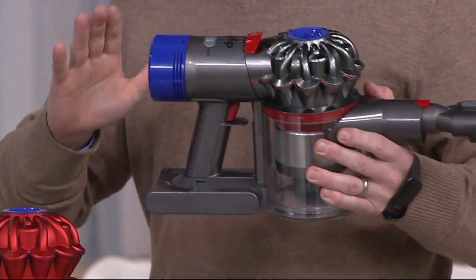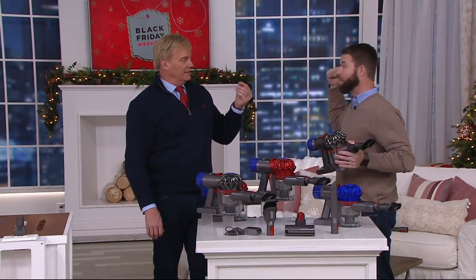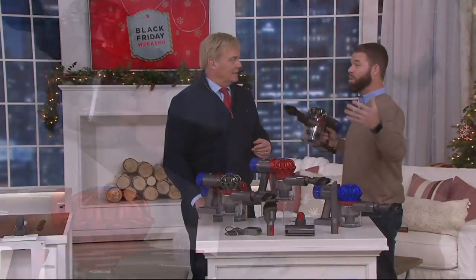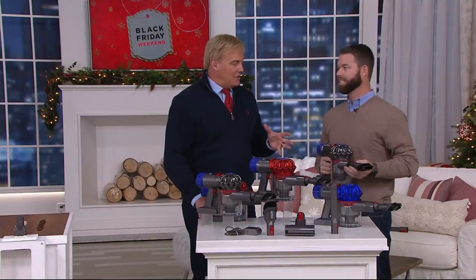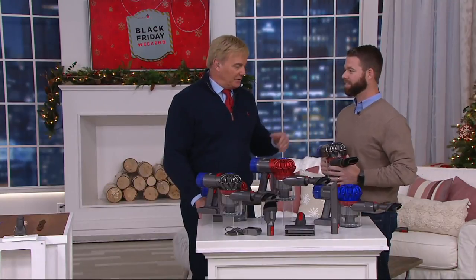None of the ones on Dyson.com or anywhere else have HEPA. What does HEPA mean? All that fine dirt and particulates you pull into this vacuum are not going to expel back out into your room — they'll be trapped in the HEPA filtration. If you have allergies or pets, it's awesome to have HEPA. It's going to lock it all in — no dusting after you vacuum. Let's put it to work.